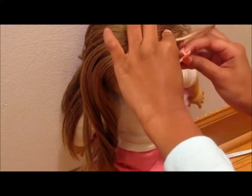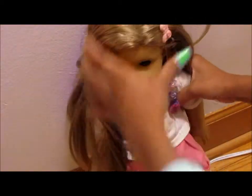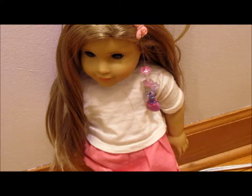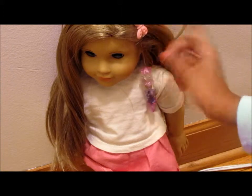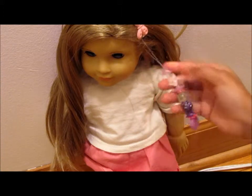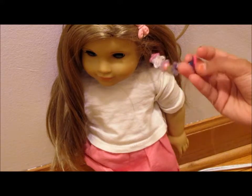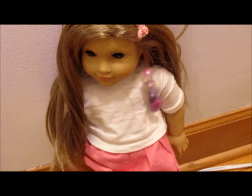You can clip it to your doll's hair and it's very easy. On this one we have a pink little butterfly, we have some flowers on it and some butterflies, and you can get all kinds of nature-themed ones.